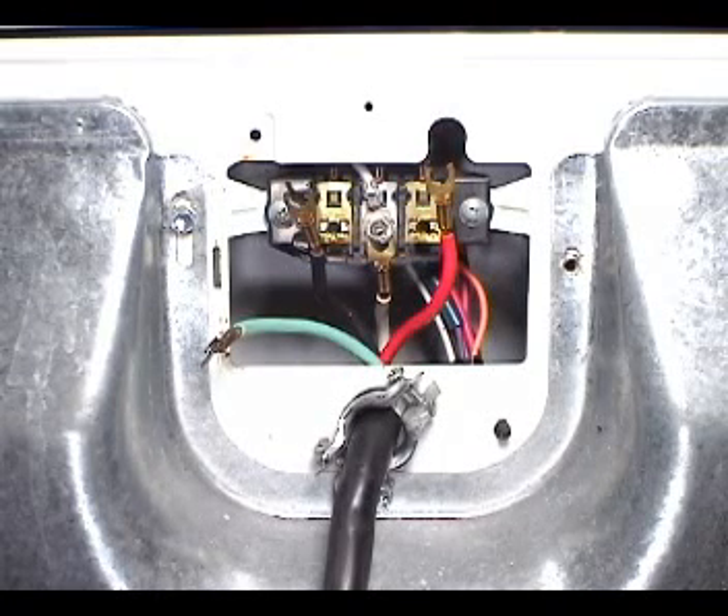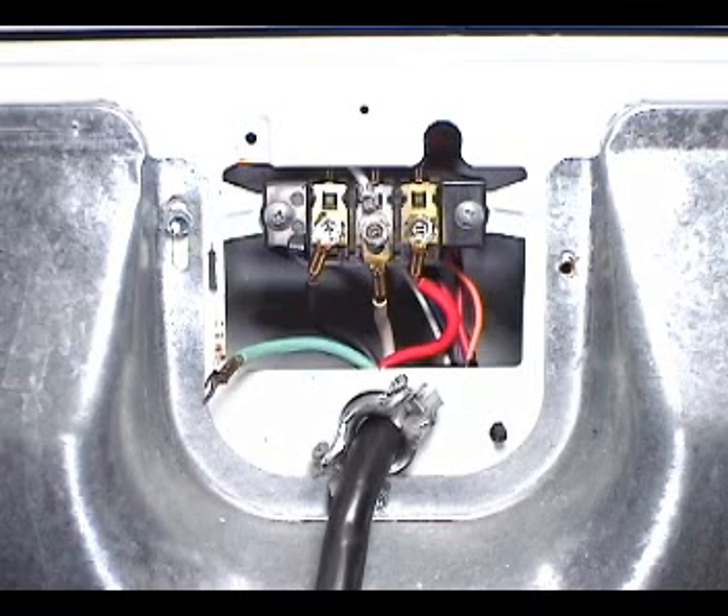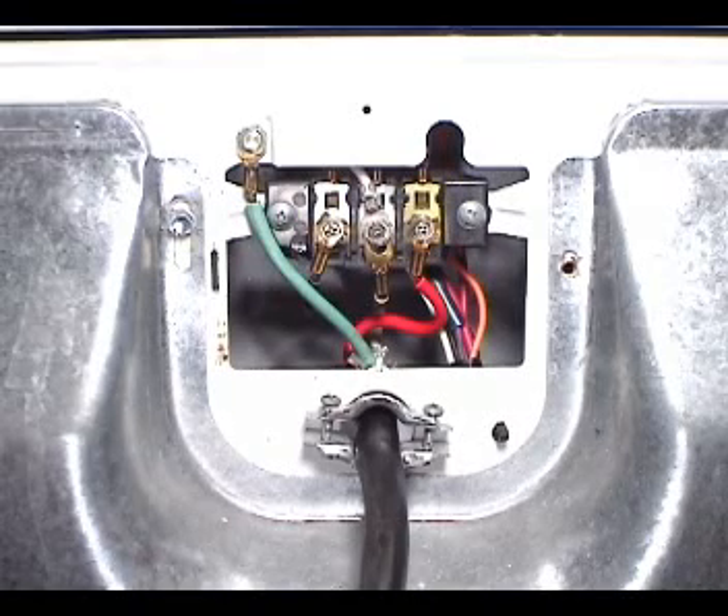Connect the red wire to the terminal on the right on the terminal block. Connect the black wire to the left terminal on the terminal block. Connect the green ground wire to the cabinet like this. Connect the cord holding clamp.